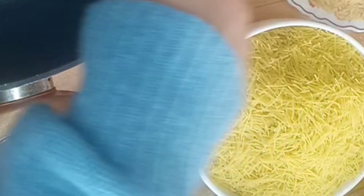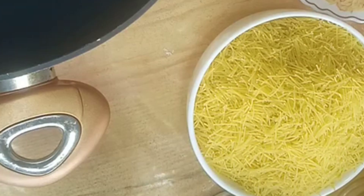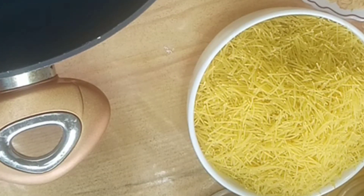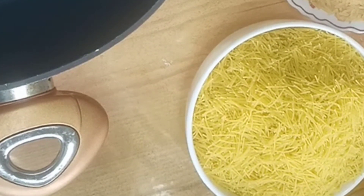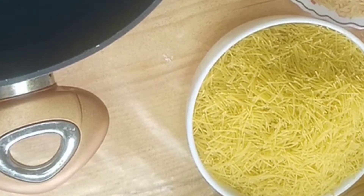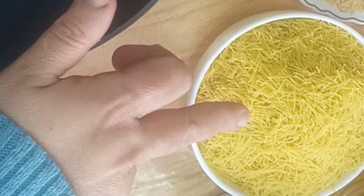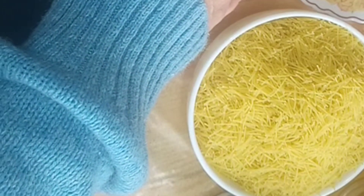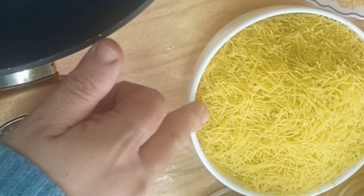We will do it with the rice. I've washed 1.5 kilos of rice. We have 1.5 kilos of rice and we will put water in the rice.